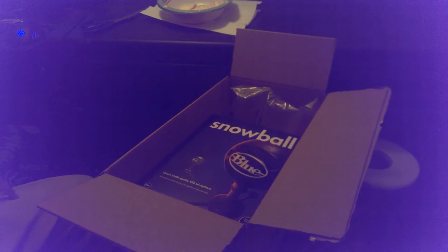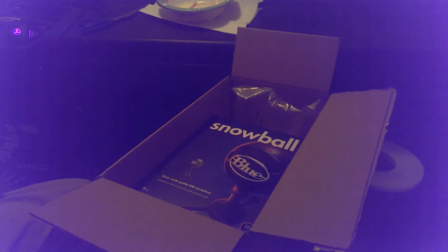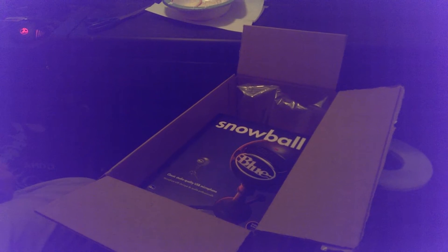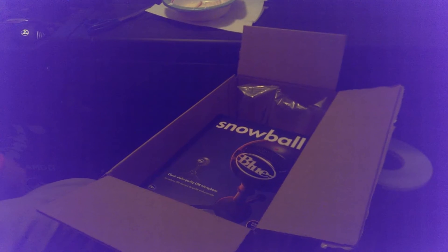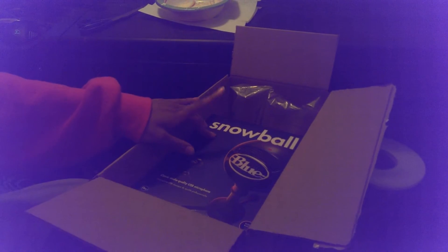What's going on everybody, it is your boy AKMents12 here, and yes, it has finally arrived in the mail — my Blue Snowball mic. I ordered a black one, I probably should have ordered a different color, but it's alright. It just came in the mail a couple hours ago, but I was streaming so I didn't really get a chance to do an unboxing, but I figured I'd do an unboxing for you guys today.